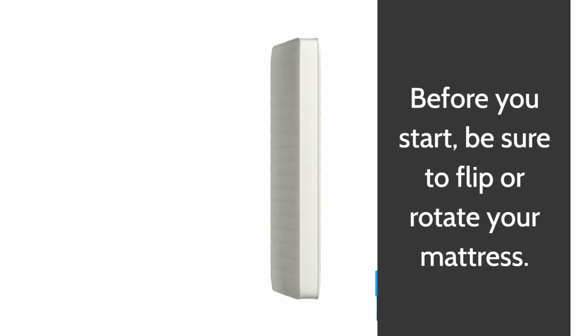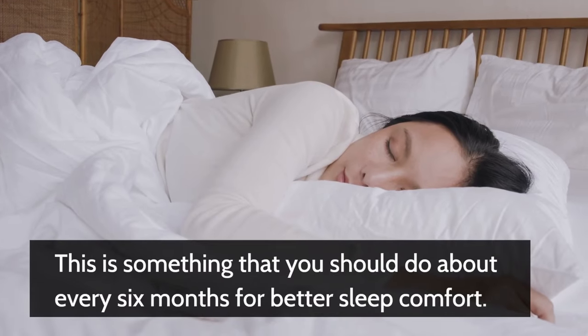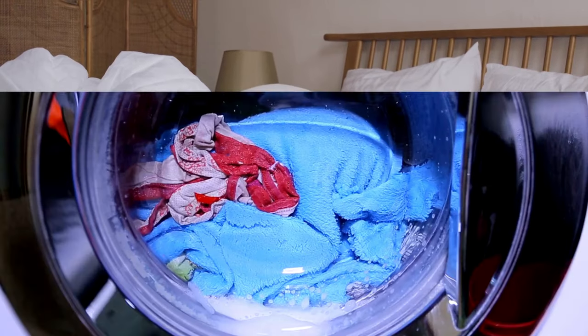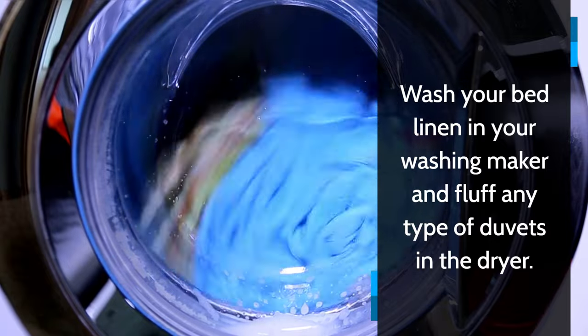Before you start, be sure to flip or rotate your mattress. This is something that you should do about every six months for better sleep comfort. Wash your bed linen in your washing machine and fluff any type of duvets in the dryer.